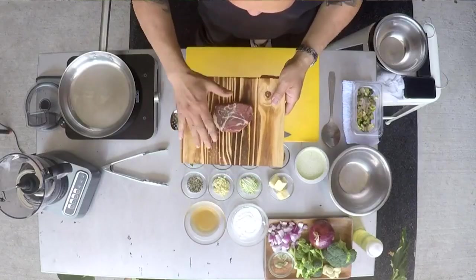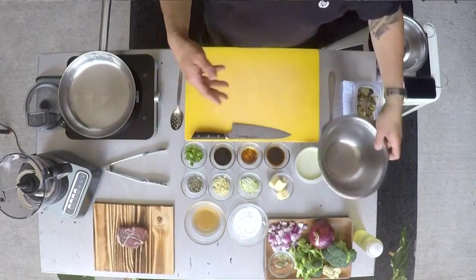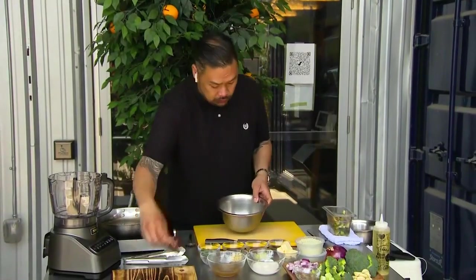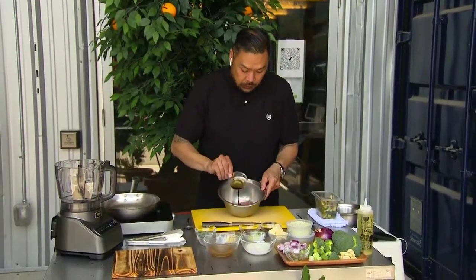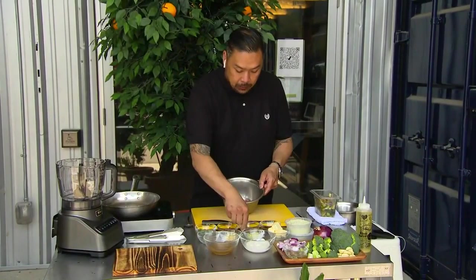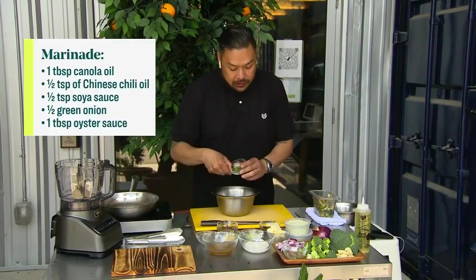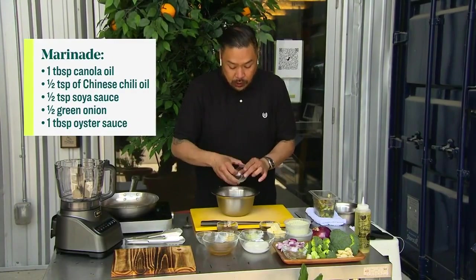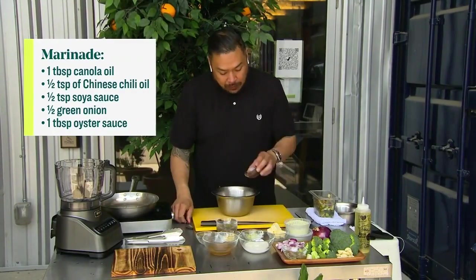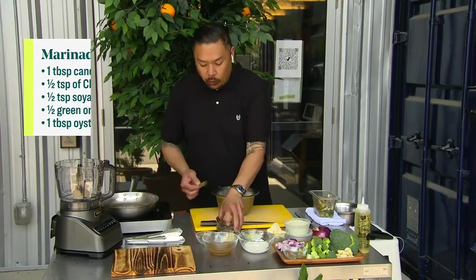I've got beef here — a nice little Canadian strip loin, about six ounces. We're going to do a little marinade. I'm just going to put this into a bowl. I've got some light soy sauce, a little bit of chili oil because who doesn't like chili oil, some cut-up scallions or green onions as we call them, and then for the last bit of umami, a little bit of oyster sauce that I love.